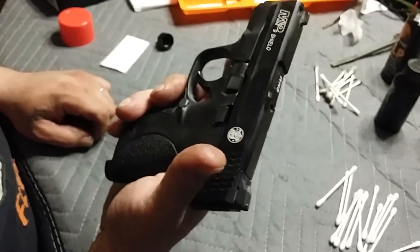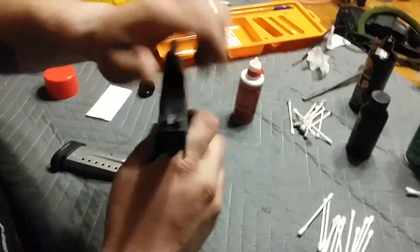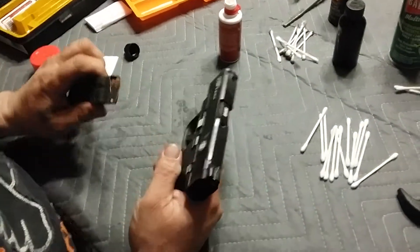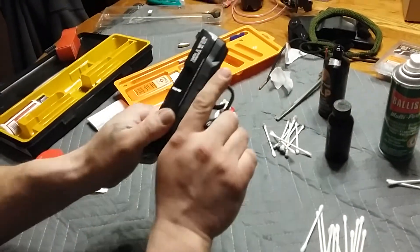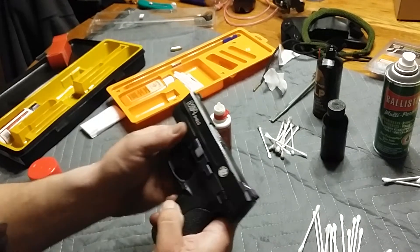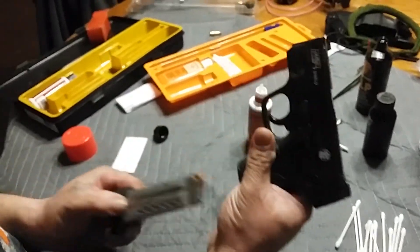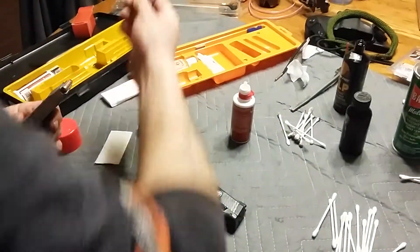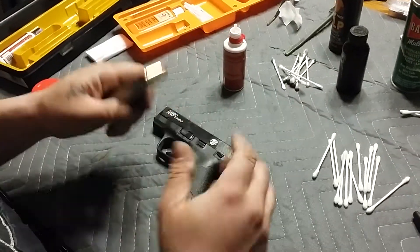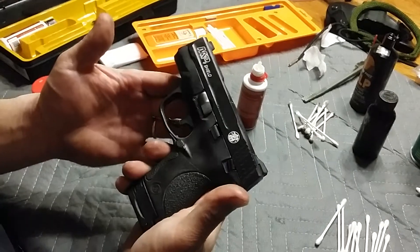If you carry your gun with one in the chamber, what I'll normally do is not take a bullet and just stick it in the barrel, then close it and put the magazine in. Instead, I'll insert the magazine, rack it back — there's one in the chamber now. I use the manual safety model; it also comes without the manual safety but I prefer it. Then I'll drop the magazine, take the bullet that was in the chamber before, put it back in the magazine, and reinsert the magazine. I'm now cleaned and ready to go — that's your basic field strip and cleaning on the Shield.